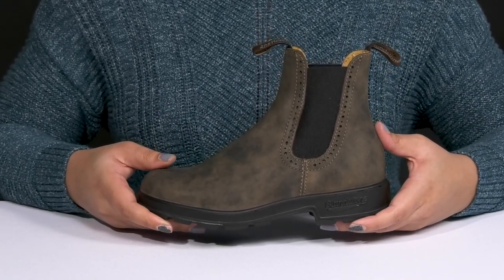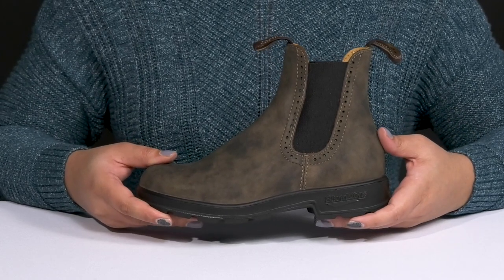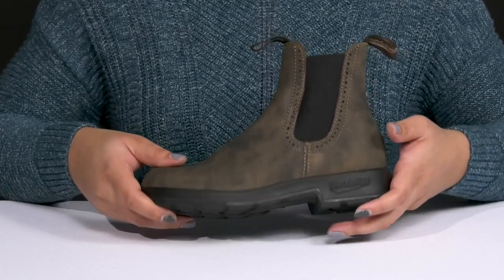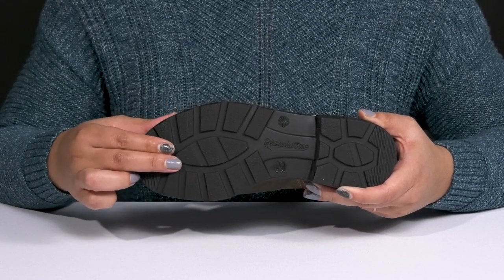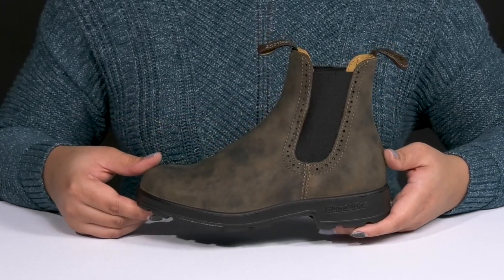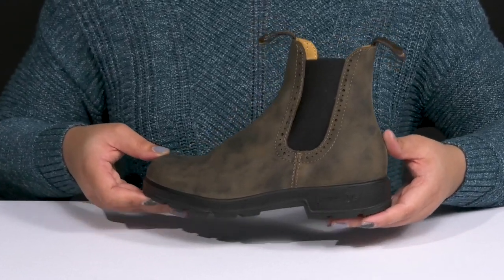The lightweight midsole has a sturdy and durable build and provides supportive comfort so you can get the most out of your wear. It's all on top of a durable TPU outsole that is oil and slip resistant to keep you sure-footed with every step. Show these off with your favorite pair of denim.